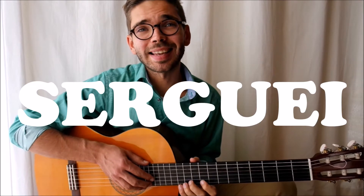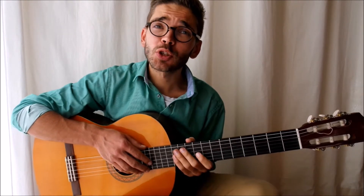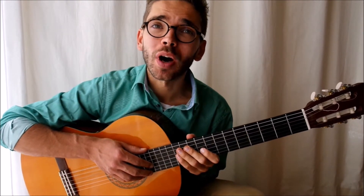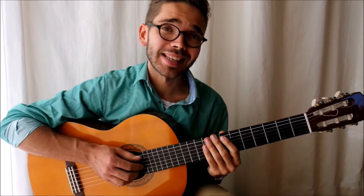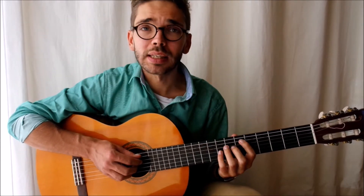Hey hey, it's Sergei! Hello young people! Today I'm going to teach you to play a little chord with four jazz chords. I don't know the names, but they are very simple to do. Let's go!